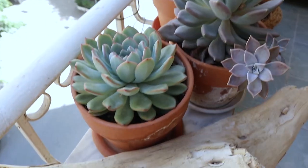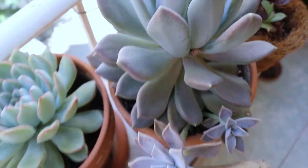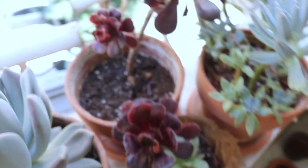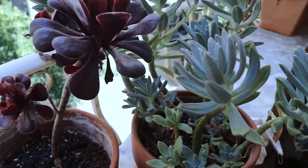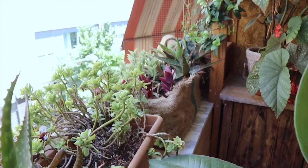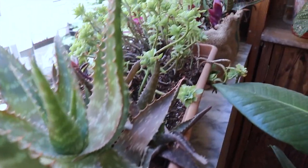Coming down here I have also other succulents. I don't know their exact names, sorry about that — I will be redoing them. At the moment I do have some aloes and some succulents.